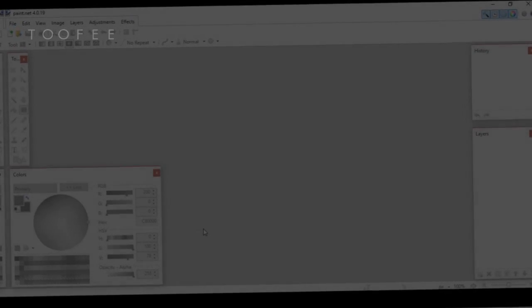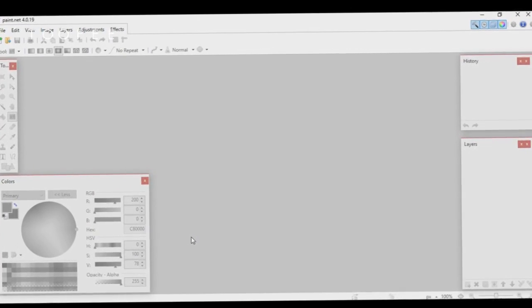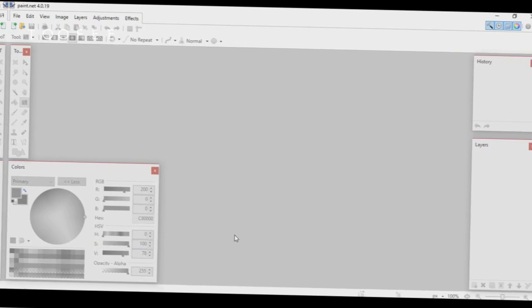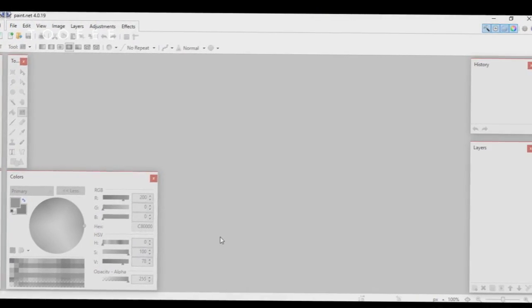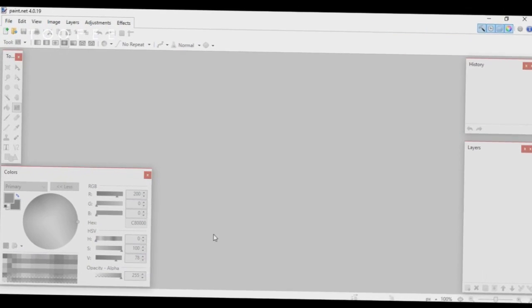Hey, what's up guys, welcome back to another video. In this video I'll be teaching you guys how to make a Minecraft texture pack — specifically how to make a diamond sword. Let's try to reach five likes on this video guys, that'll be amazing. Also if you're new here, press that red subscribe button down below — it's free, so why not subscribe?